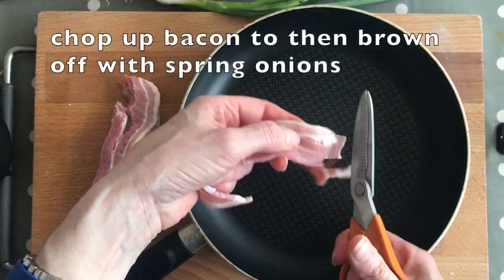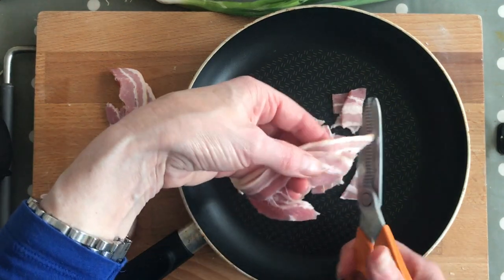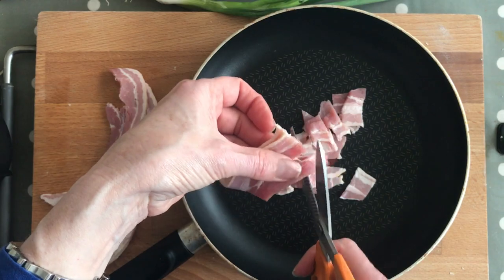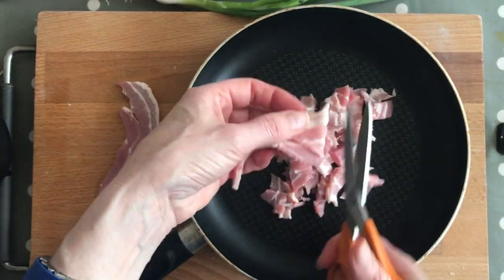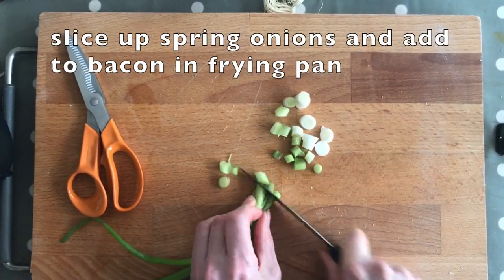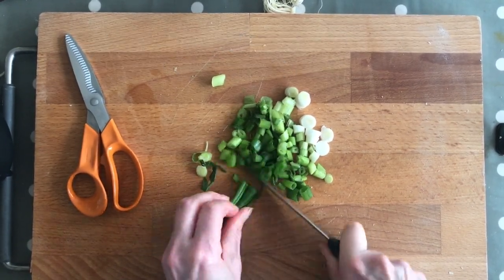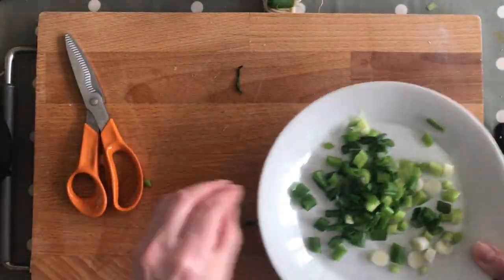We're just going to chop the bacon up into tiny little pieces and then quickly make it nice and crispy. You've got to cook the bacon before you put it all together. You can make the strips as tiny as you like, then fry this up. We're going to get the onion ready and put it in the same pan along with the bacon so it just reduces a little bit. We've used two spring onions.